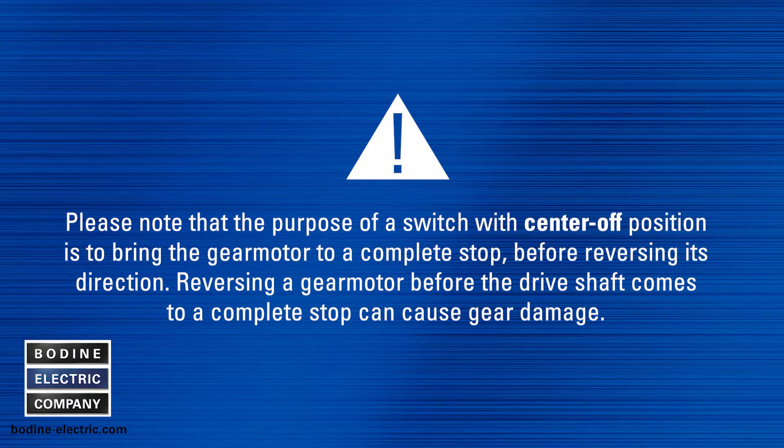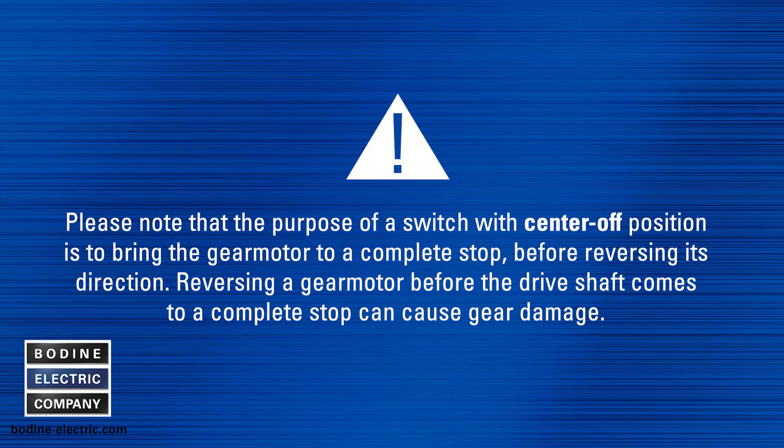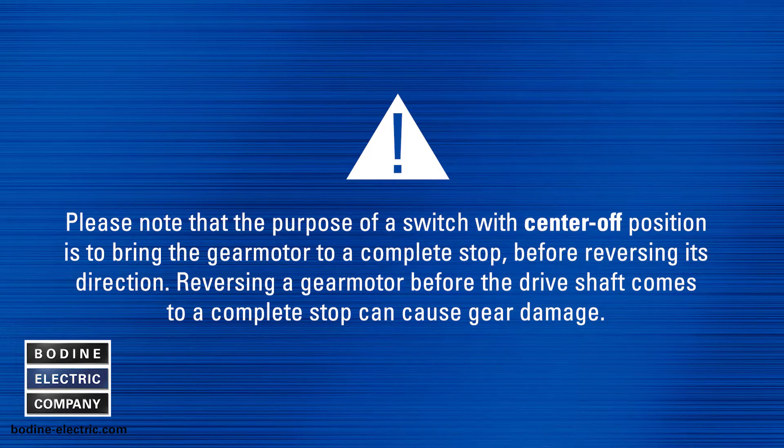Please note that the purpose of a switch with center off position is to bring the gear motor to a complete stop before reversing its direction. Reversing the gear motor before the drive shaft comes to a complete stop can cause gear damage.